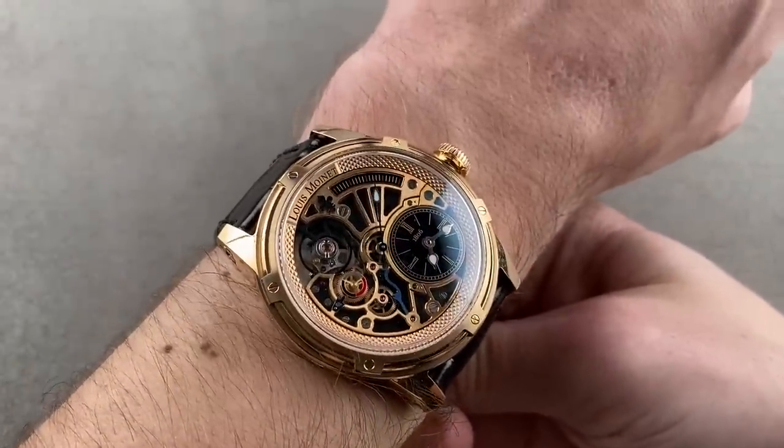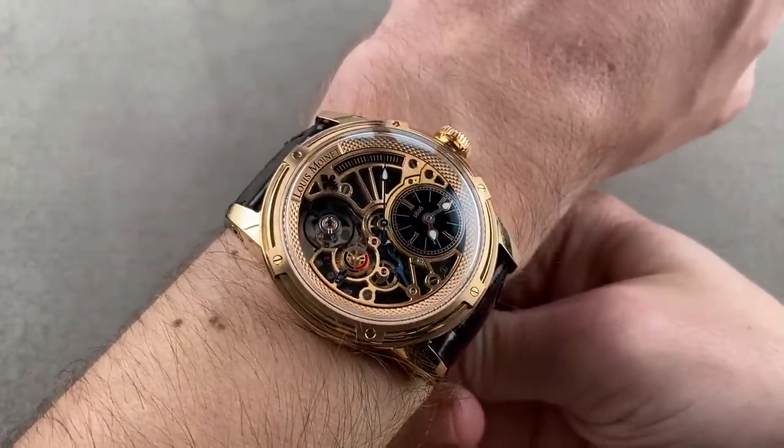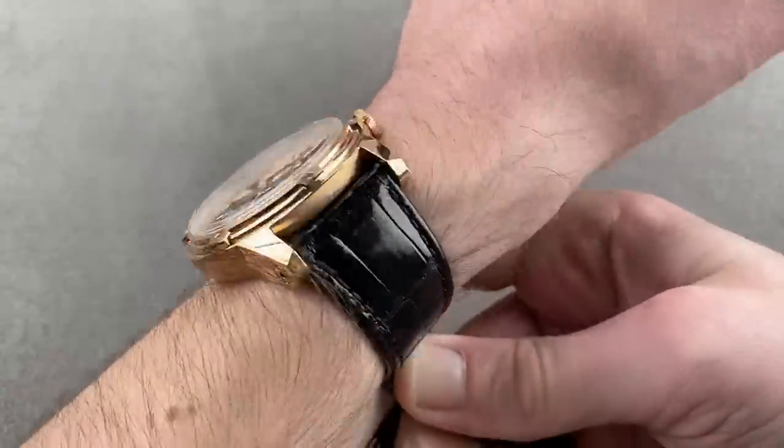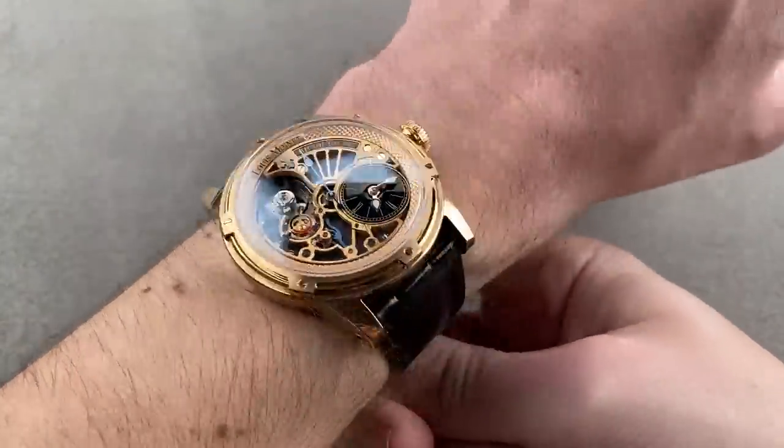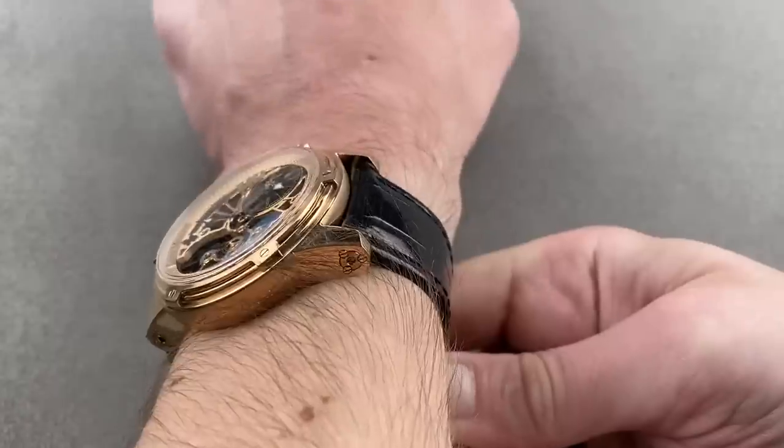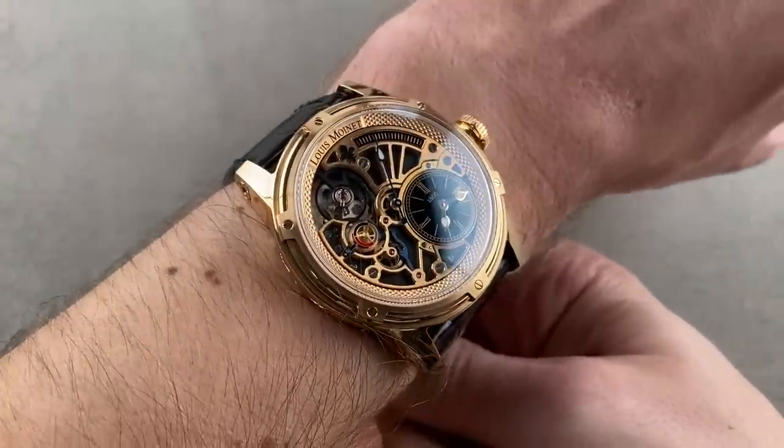While the brand Louis Monet might not be universally known — it's a bit of a connoisseur's brand — for those who want something spectacular for what it is rather than the name on the dial, this watch speaks for itself. But bring a big wrist: 16 centimeters circumference or larger to wear this Tempograph Chrome.